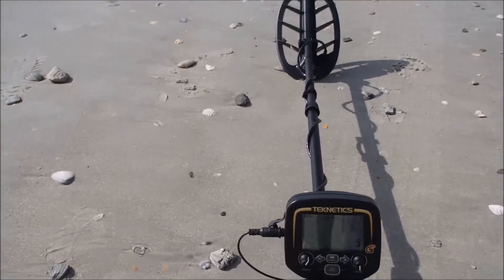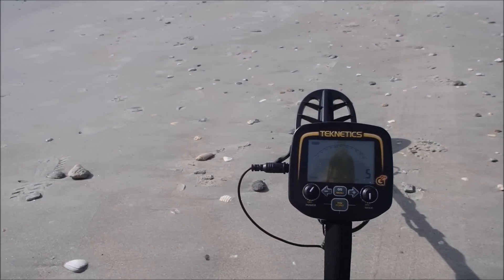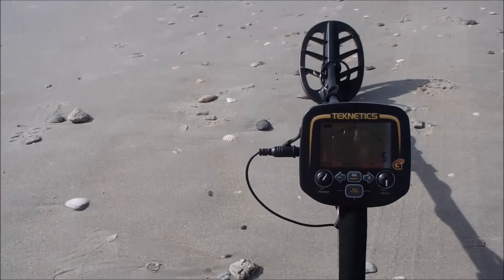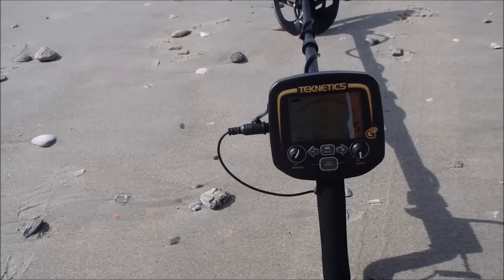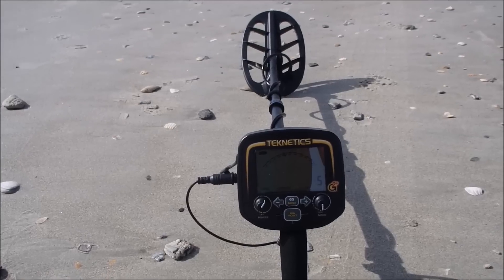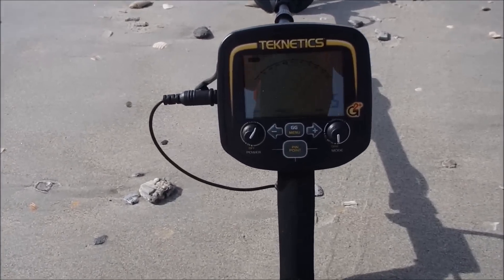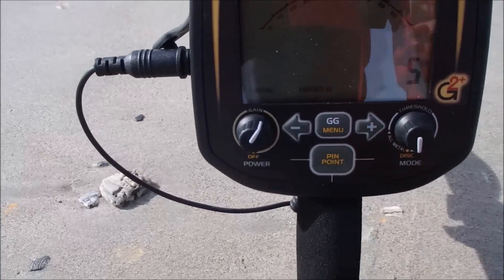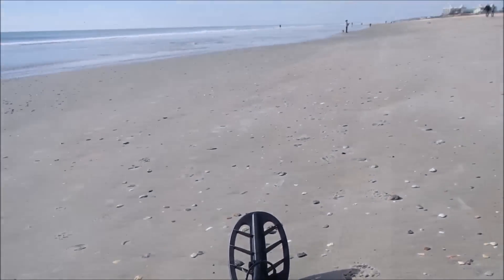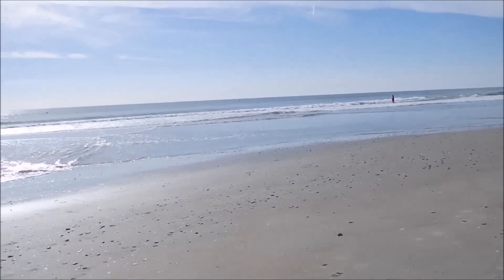Check this out — my brand new machine. This is the Teknetics G2 Plus. It's a lot like my older machine, but it does have some additional features including a backlight, and some others. Obviously the pinpoint is now separate — it's down here at the bottom. So I'm going to take it out for its very first run on the beach.